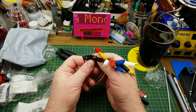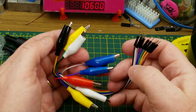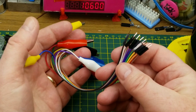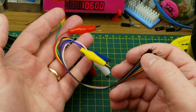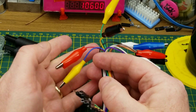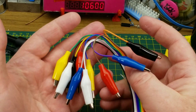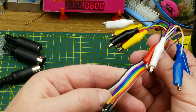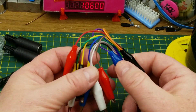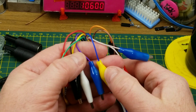Also in that same package from the same seller are these alligator clips — alligator clips to male Dupont connectors. I regularly find myself clipping my normal alligator clip leads onto a Dupont connector just to get them into a breadboard, so I figured this would just be handier and have one less point of failure in the circuit. There are ten of them, two of each color. One of those colors I'm going to guess is blue and the other is purple, but my color-blind eyes couldn't tell you which.